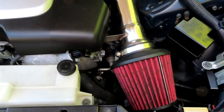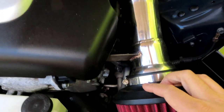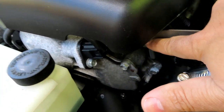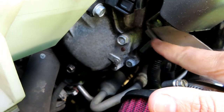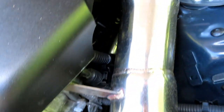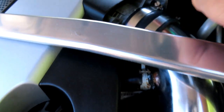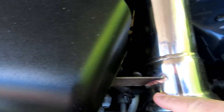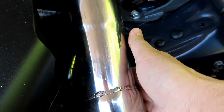My intake is an aftermarket short ram. I just have to remove the filter right here, then remove the bolt holding it on under here. There's a 10 millimeter somewhere for this bracket. I also just have to slip this hose off and loosen the one clamp right here, and then my intake will come out. And unplug the air sensor — the mass airflow sensor is on the bottom side.